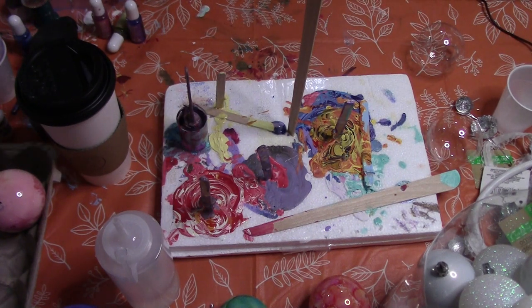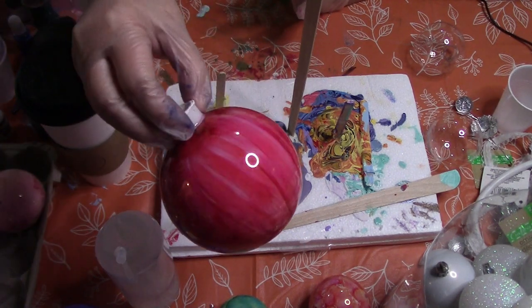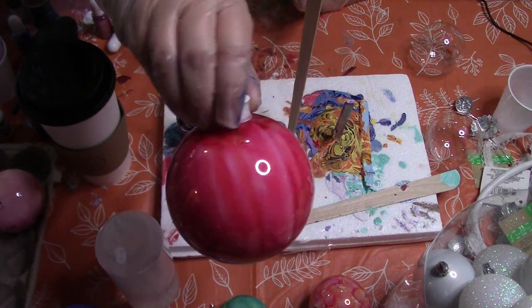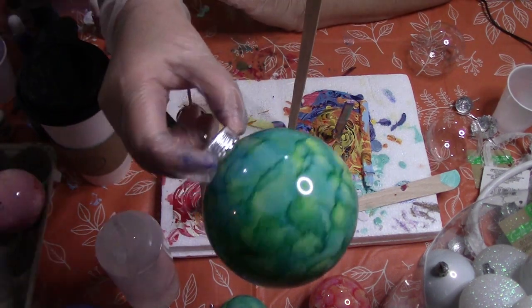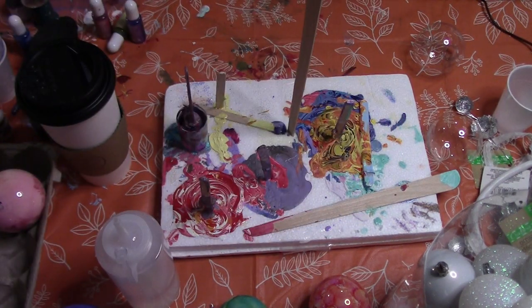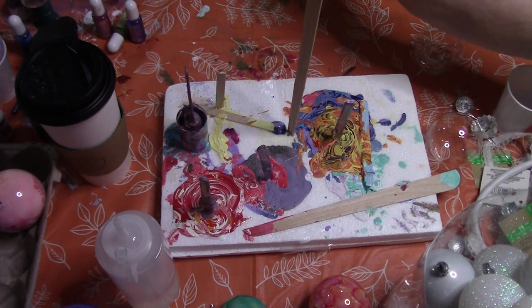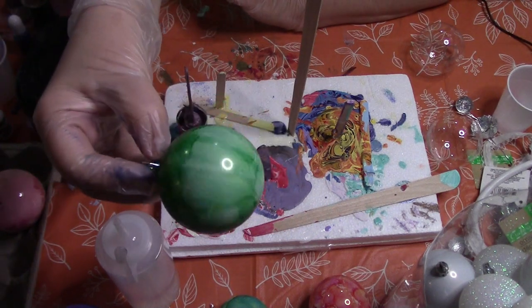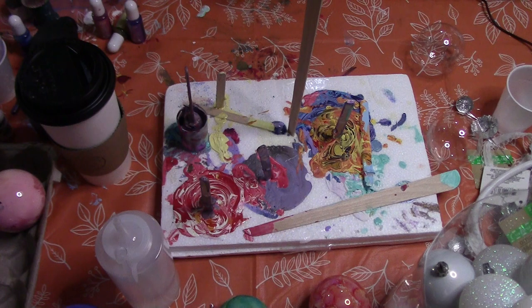The first technique we're going to do is on the outside of the ornament. Here's one that's kind of striped, and another one where I've stamped on it — just a couple of examples of what they look like on the outside. Here's another one that's got stripes but then I came back and stamped at the top.